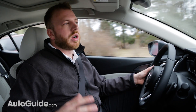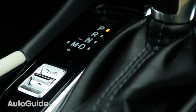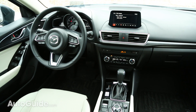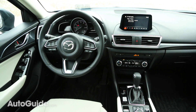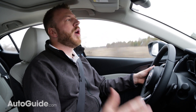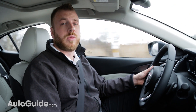Inside, it gets a new center console design that features an electronic parking brake as well as a sport button in automatic models. It also features a redesign for the 7-inch touchscreen infotainment system, but otherwise it's the same car as it was for 2016. It looks a little bit more like the Mazda 6 inside, which is a good thing — just a nice, clean, streamlined design that's familiar to anyone who's been in a Mazda in recent years.